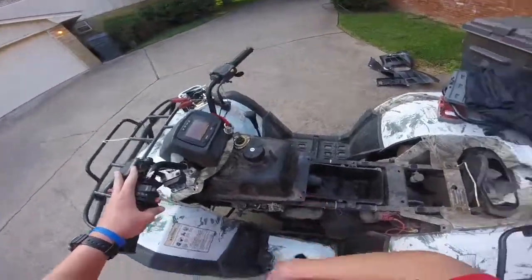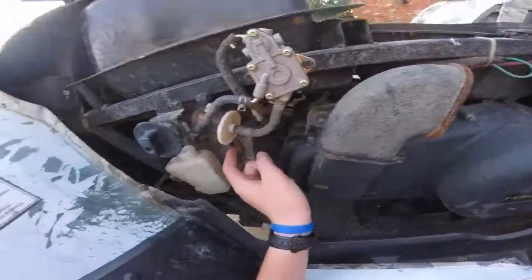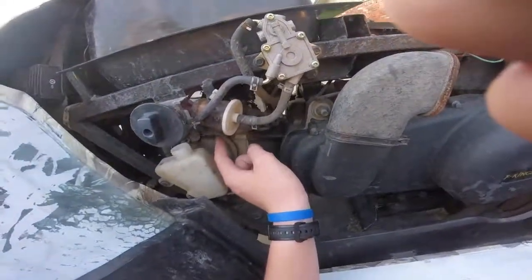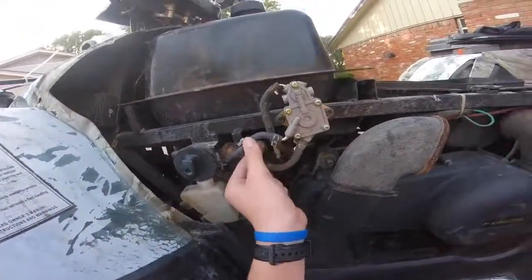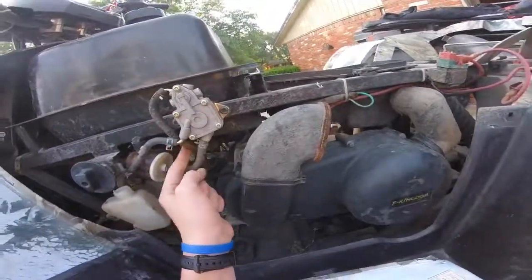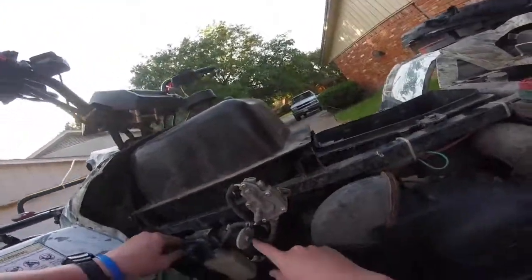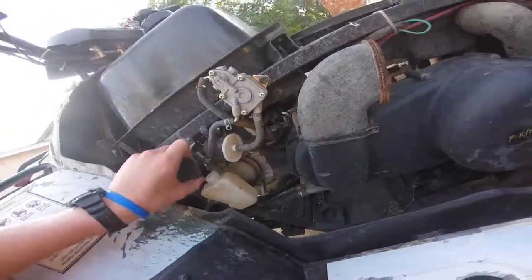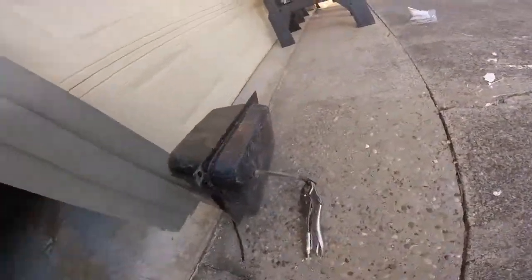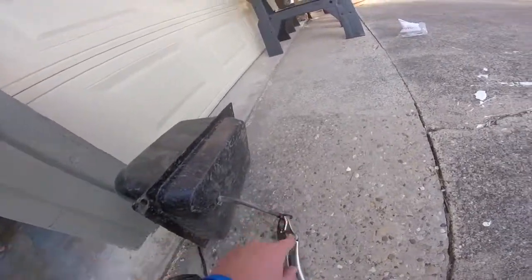Next step here is to take the gas tank off, and how we'll do that is underneath here there's a gas line — you probably cannot see it — but that gas line runs down from underneath there and runs all the way right here. Actually, this is the carburetor, this is the fuel pump, and this one right here, that's from the gas tank — that's what we will take off. So how I have it set up here is this is the line out to the switch and I just have it on these little crimps so the gas can't get out.